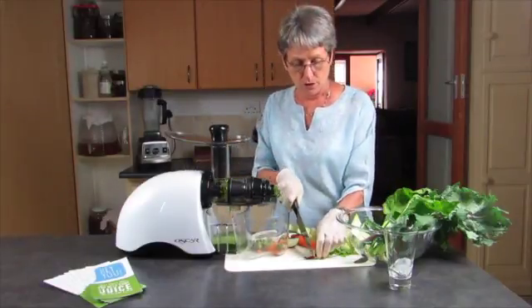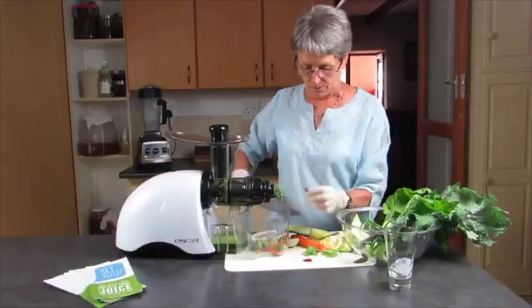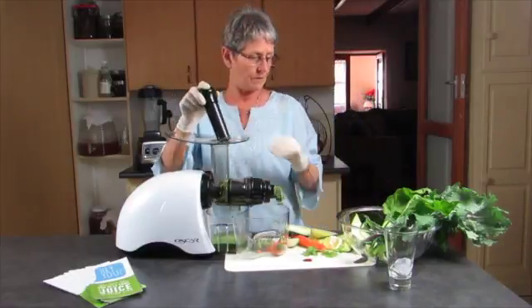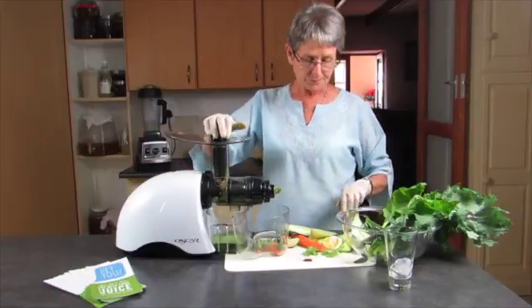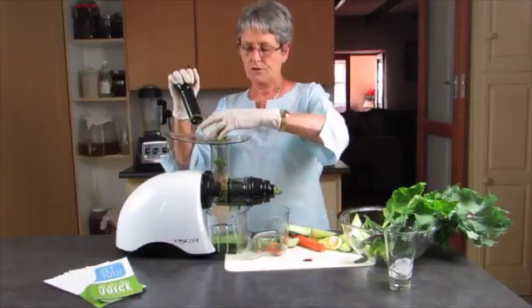I'm going to put the bang in, but I'm certainly not going to put that whole chili in — I'm a bit of a sissy when it comes to that, it would be a bit too much. And then my ginger. The rest of the parsley.